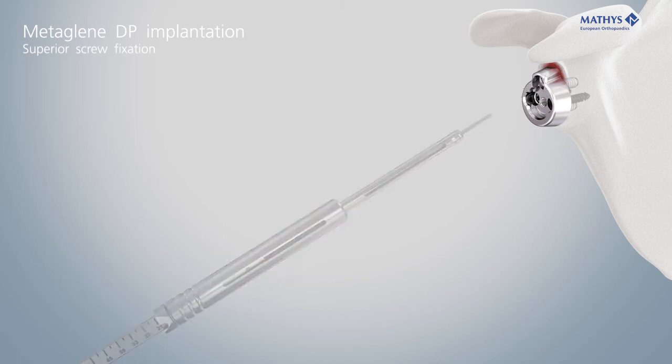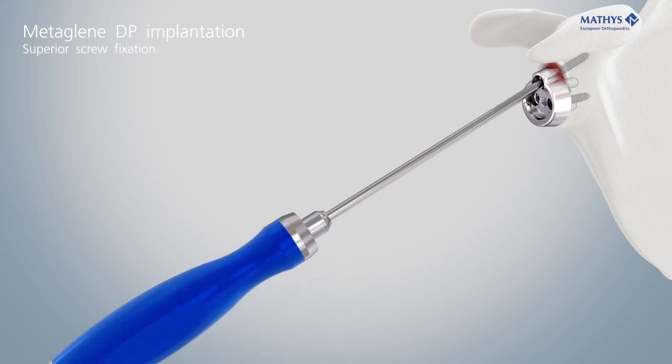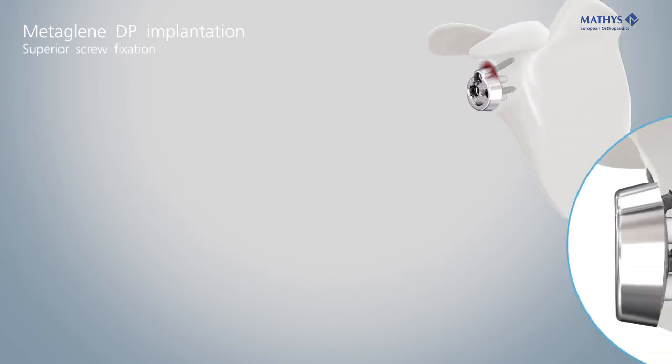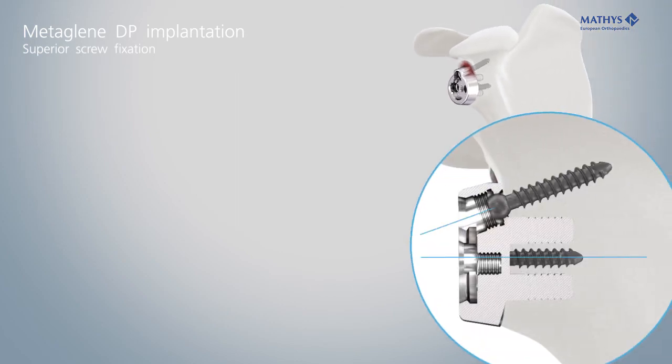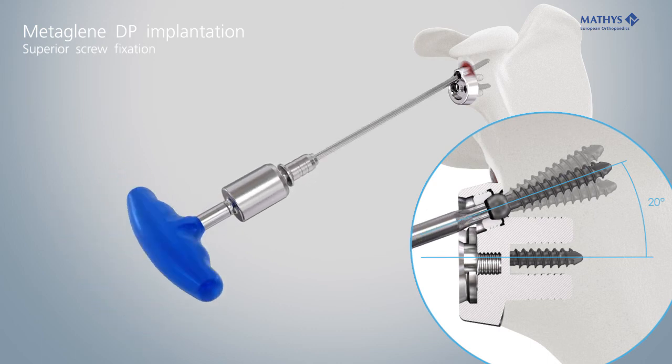The superior screw must be locked with the cap in order to lock the desired screw angle. Align the locking cap with the neutral screw orientation of 20 degrees and the concave side facing the screw. Tighten the cap with the torque wrench until it clicks.